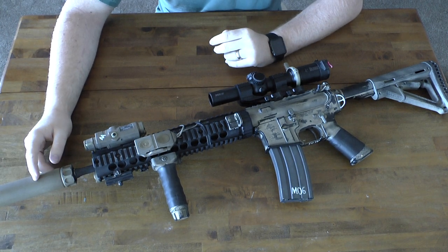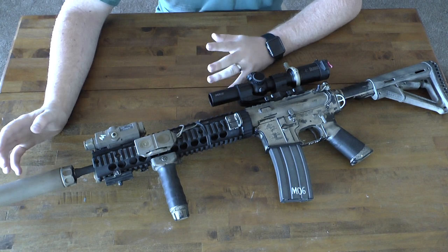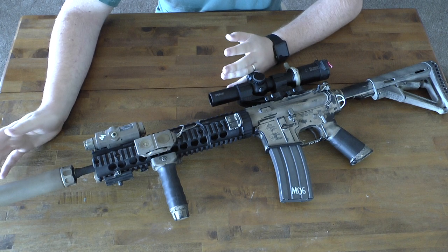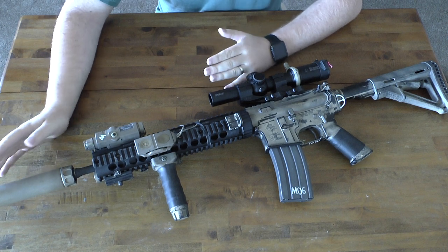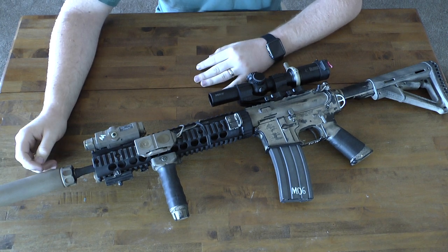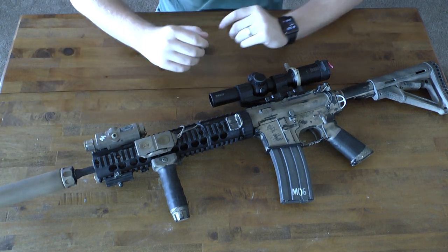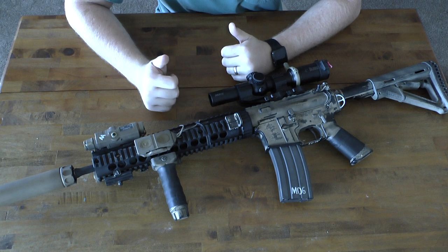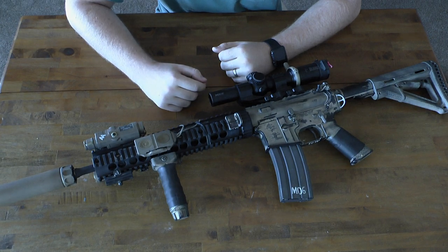There's a whole slew of comments on AR15.com about the Daniel Defense upper being over-gassed. It just wasn't working for me — your miles may vary, you might get an upper that works just fine, but mine did not. I was having a failure probably once every 10 rounds, which was really annoying. As you can see in this clip, I had a failure doing a drill, and that's when I decided I was done with that.